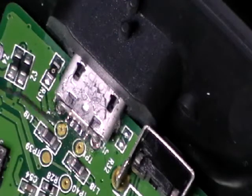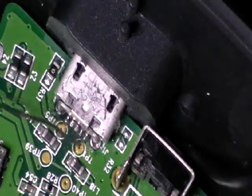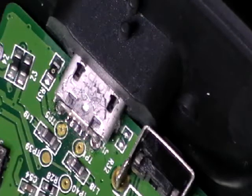Even half-mil solder looks enormous under a microscope, and you couldn't really do it effectively with the naked eye. Then put it back together again and it should work after that. Very poor manufacturer.